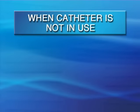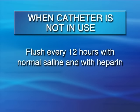When a catheter is not in use, it must be flushed every 12 hours with normal saline and then with heparin. PICC lines can either be single, double, or triple lumen catheters. We will show you how to flush a single lumen PICC. These steps must be repeated for the other lumens if you have a double or triple lumen line.